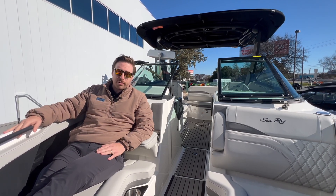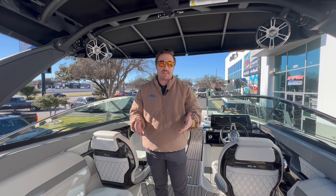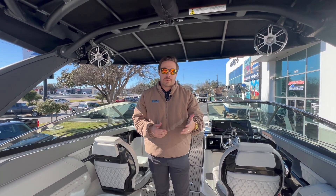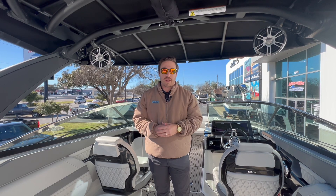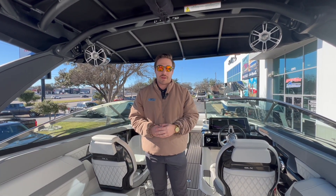All around, a super comfortable boat and a super comfortable bow. Thank you so much for walking through the 2024 Sea Ray 260 SLX Surf — I hope you love it as much as I do. If you have any questions about this boat, our store phone number is 512-258-0733. I'm Tyler Bouchard, a sales consultant here, and I'm happy to answer any questions you might have. I hope to see you out on the water.